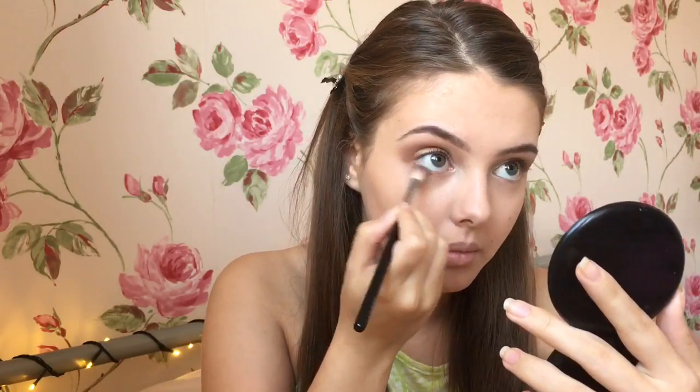Back to my skin, I wiped away any excess powder and then I took the light brown shade and ran it along my lower lash line to balance out the eyeshadow.